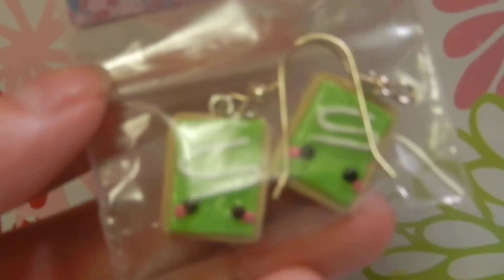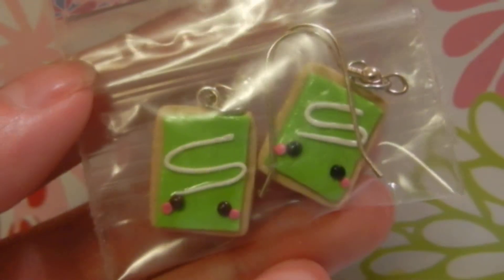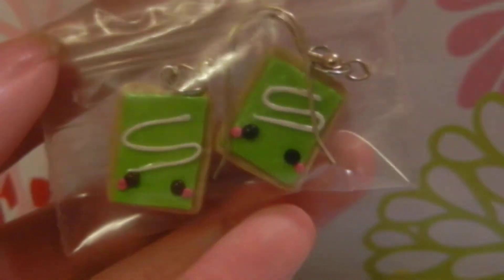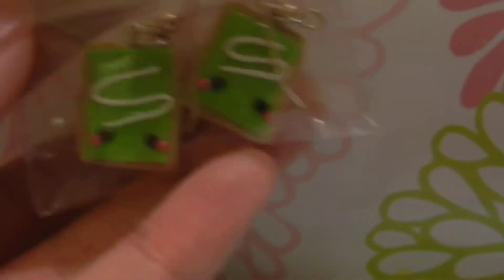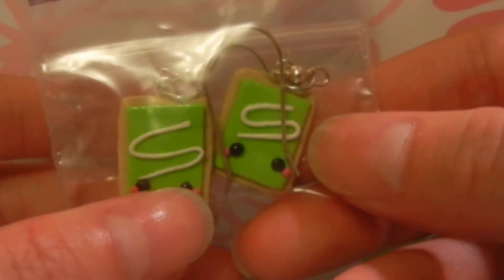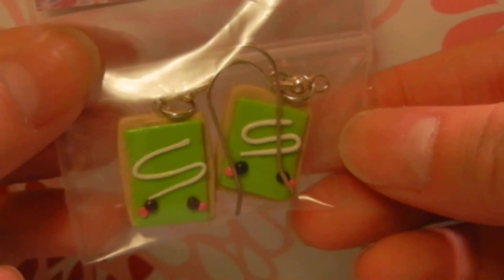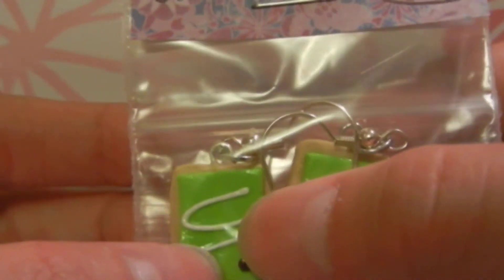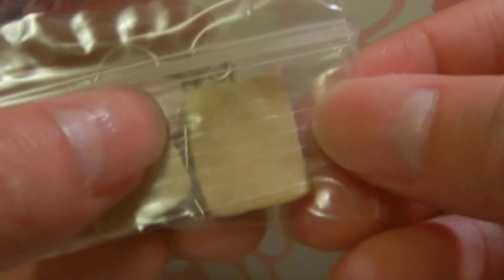Then I've got these Kawaii Pop-Tarts. And I haven't done this face for a really long time — I used to do all my faces like this, but I kind of forgot about it because I started painting them. I'm going to be doing this face again with a lot of my charms because I think it's super cute. It just has some green frosting and some white icing, and it is textured.